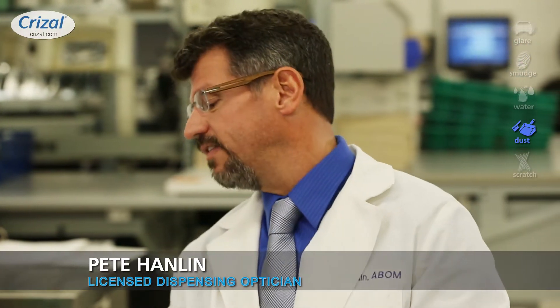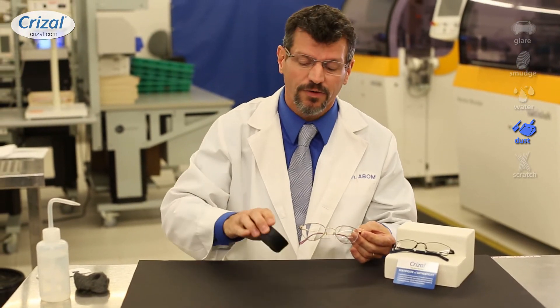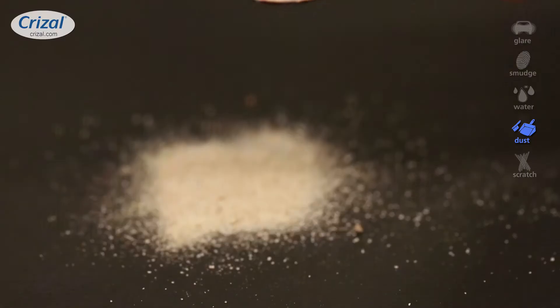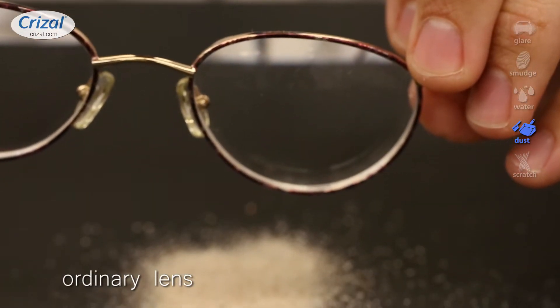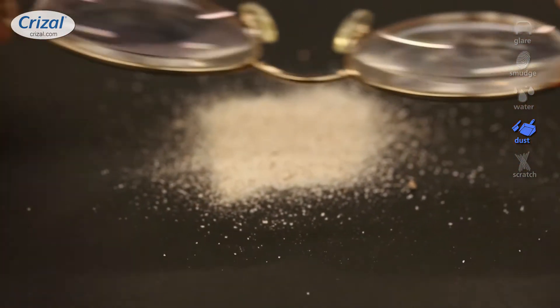Another enemy of clear vision is dust. So where are you going to get dust? When you clean your lenses with a tissue paper — which we tell you not to do — you're going to have all those little paper fibers and other things in the air. And if you have a regular lens, you're going to notice that the static electricity you build up is going to cause that to stick right to the lens.